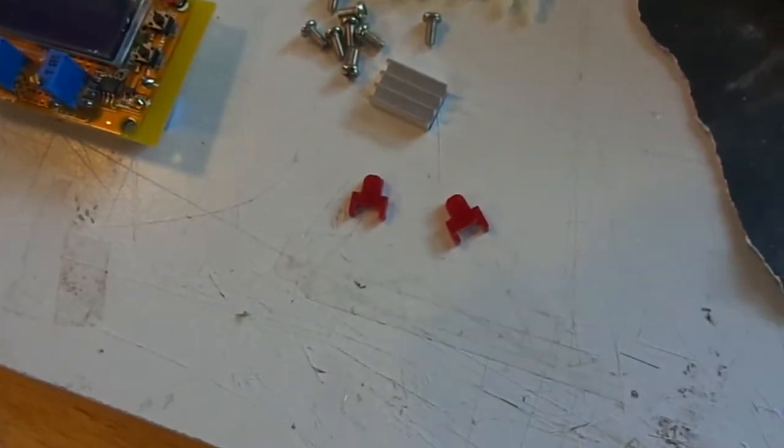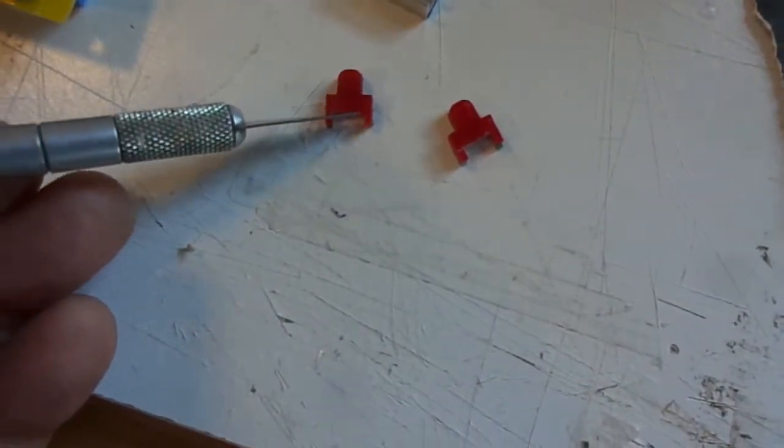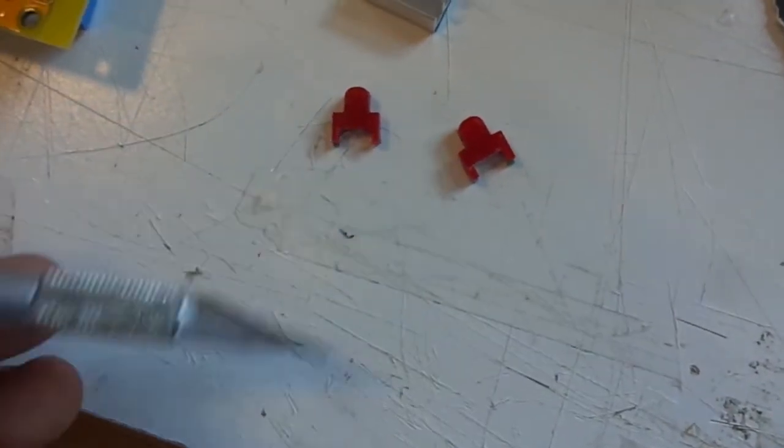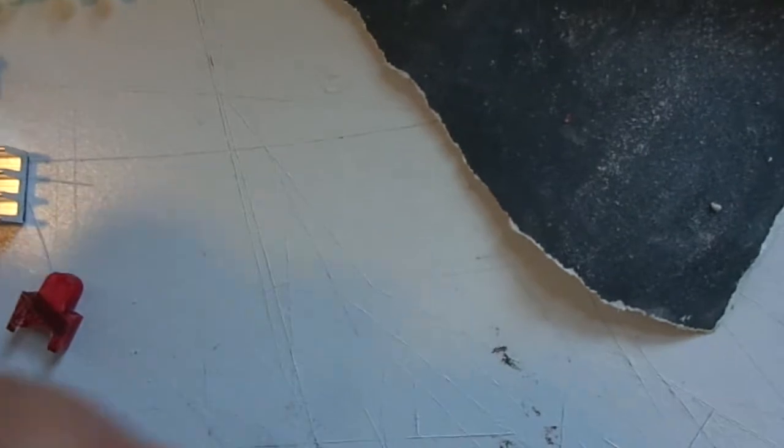Back into construction — we've finished reworking the little red push button extensions. You can tell a little bit, but they've been thickened up by about 20 thousandths of an inch. They fit perfectly into the little slots now — they slip in and out with no resistance. That's exactly where we want to be.